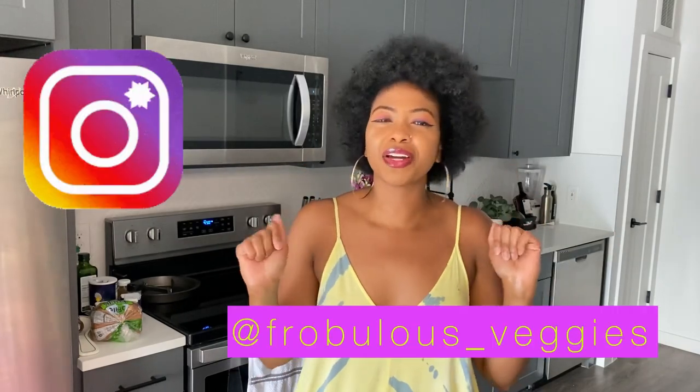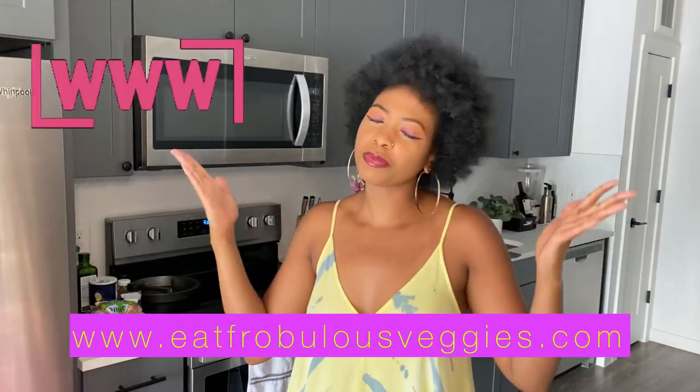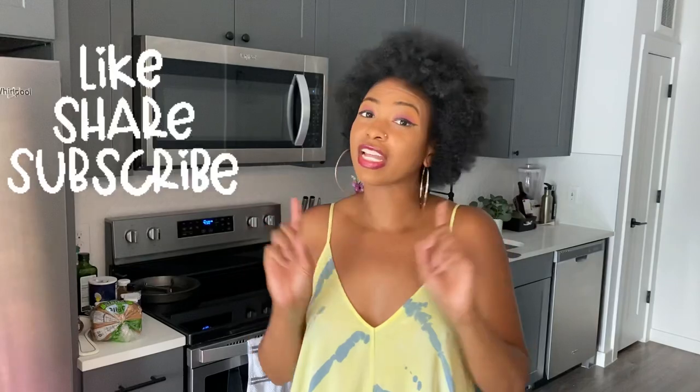Before we go any further, make sure you're following me on Instagram at frubless_veggies. Check out my website, eatfrublessveggies.com. And for all of you tuning in on YouTube, thank you guys so much. Make sure to like, share, and subscribe.